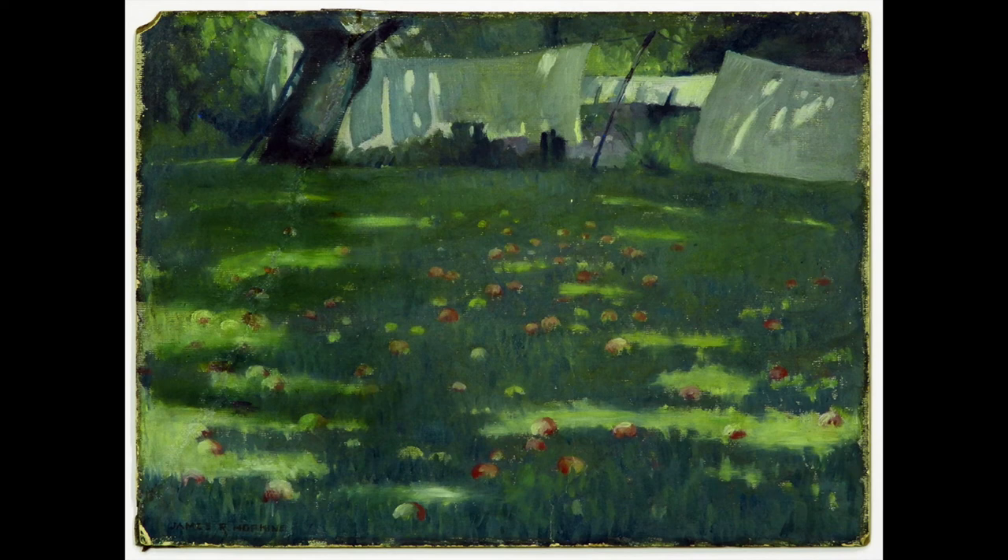Return your gaze to a part of the painting that you enjoy. On your next exhale, close your eyes for a few moments and feel yourself inside this painting, inside this lovely summer day.